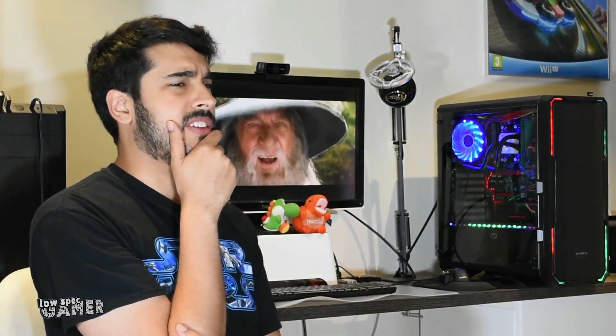Wait a minute. I just built a PC from new components, that is liquid cooled, that is about to be overclocked, and it is in a case filled with lights. Oh god — is this becoming a mainstream PC gaming channel?